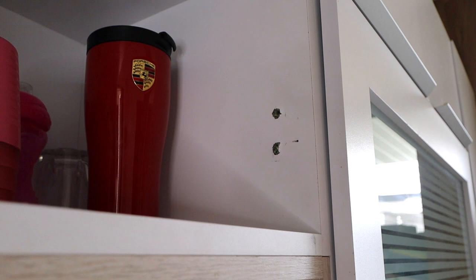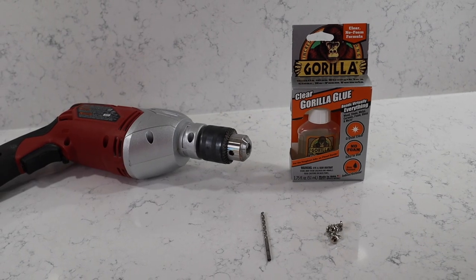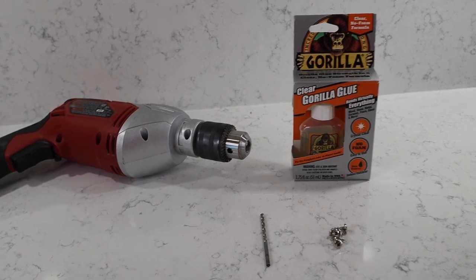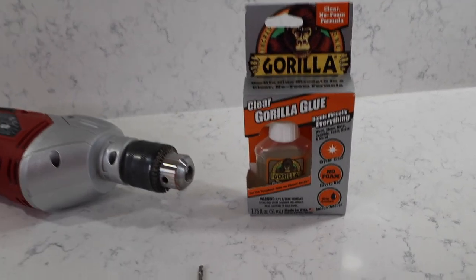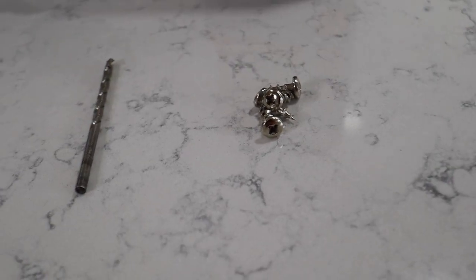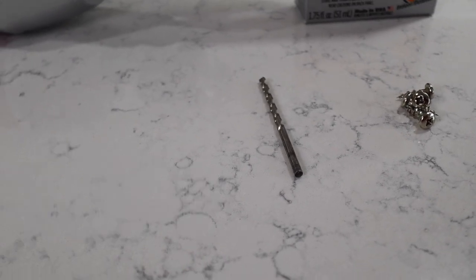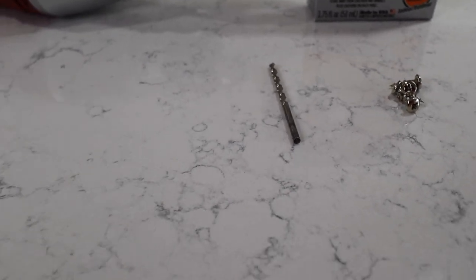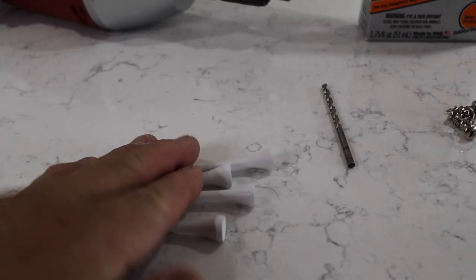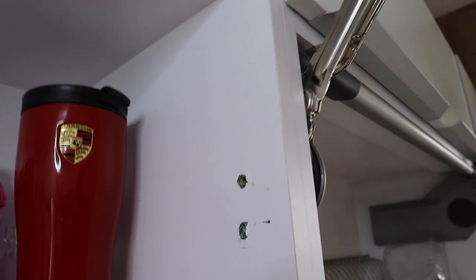The tools I'll be using for this repair are a drill, gorilla glue, the original screws that came with the hinges, a drill bit, and the important piece of the puzzle — these golf tees. I'm going to work with the bottom hinge first.